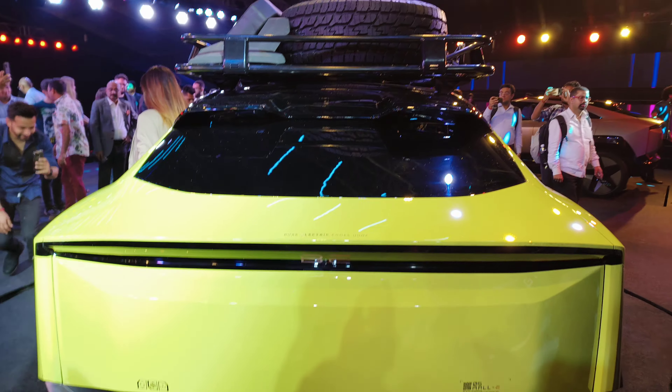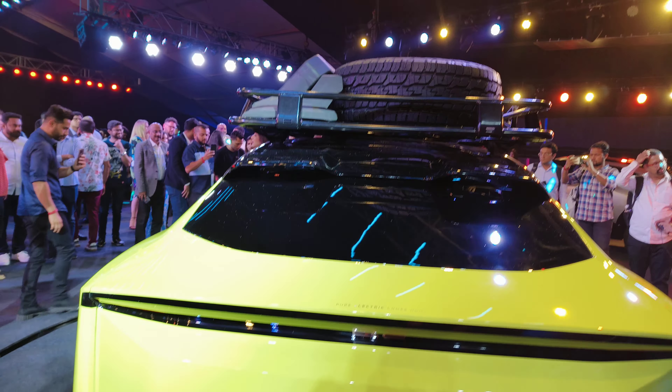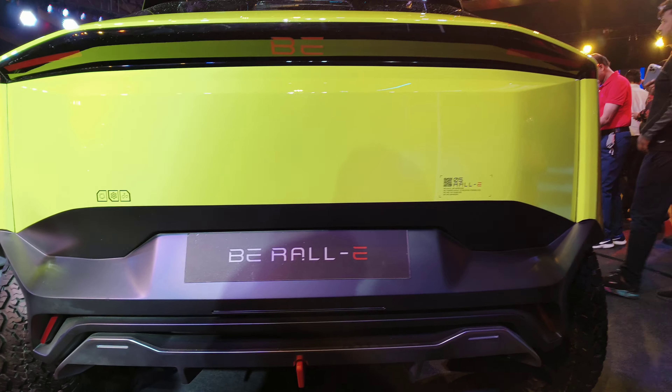Let's also look at the rear — the spare wheel and the carrier. The body has a spoiler at the back as well. Look at the ground clearance coming in on this off-road concept.